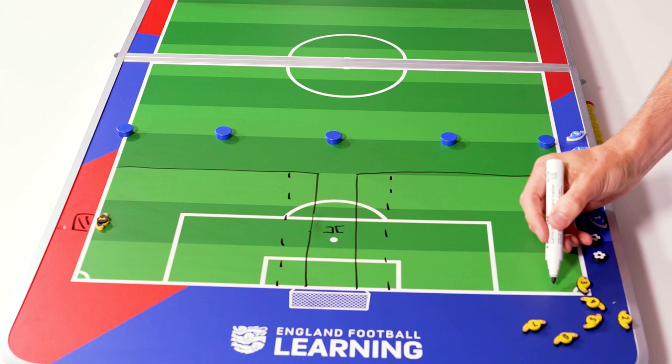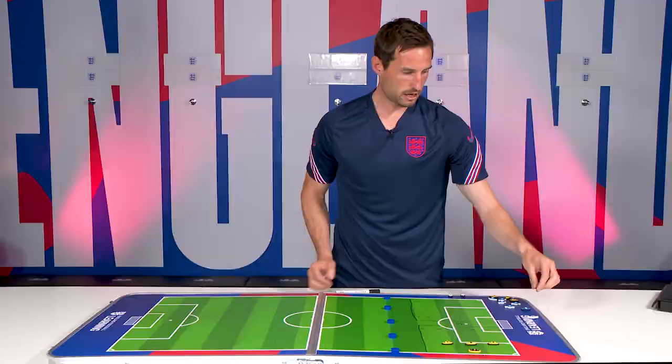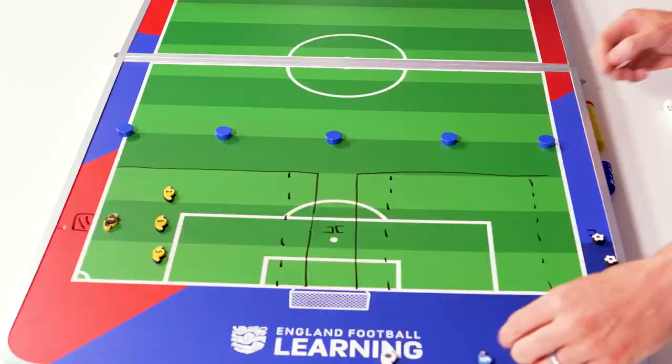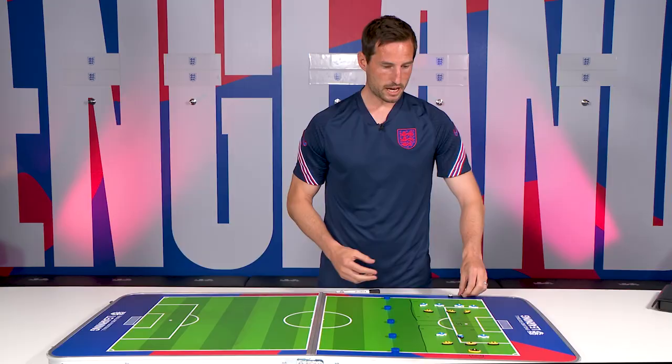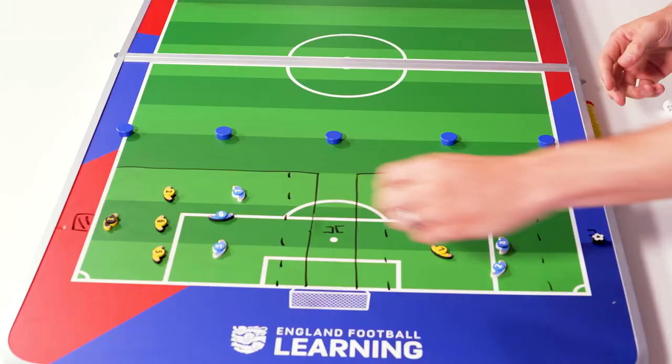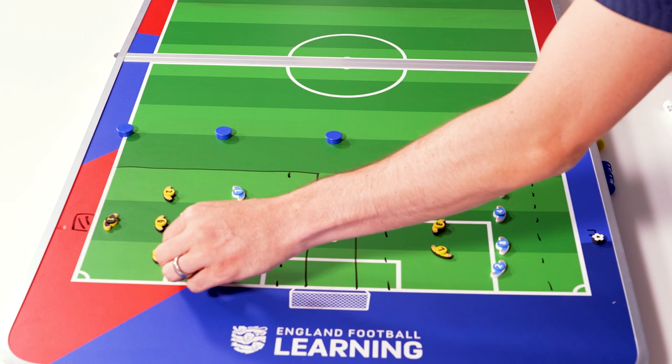We're going to ask them to get into teams of three — three yellows versus three blues on each pitch. Because of the numbers we've got on the night we have an extra player, so we'll play four versus three. The aim is for the blues to score in the big goal, and for the yellows to move with the ball into the end zone and score in the target goal.